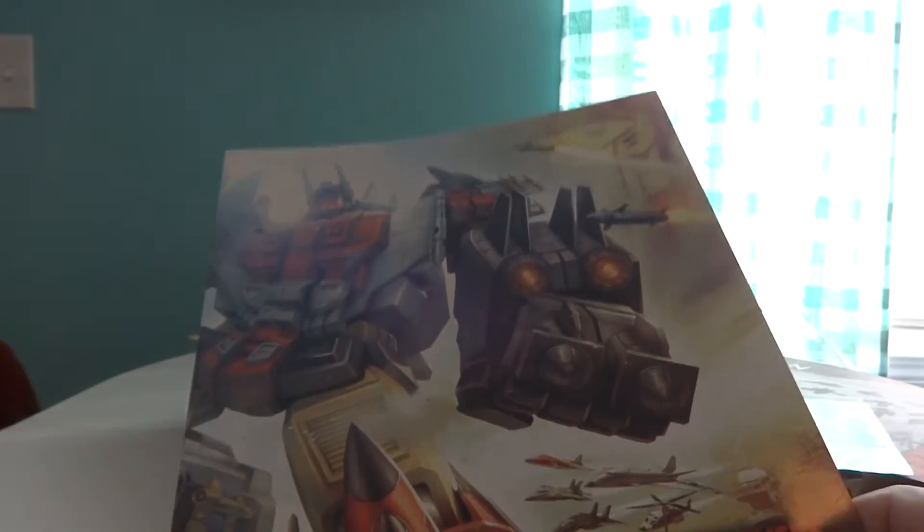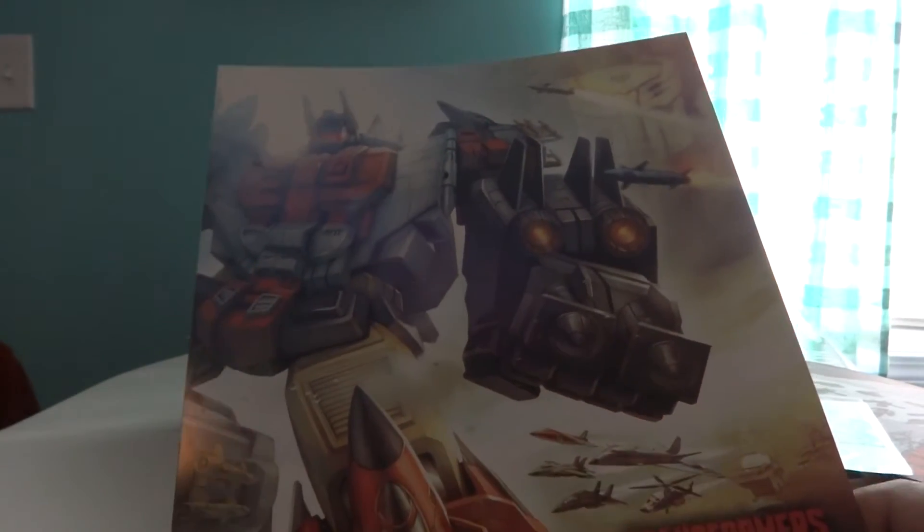Let's see what we've got here. We've got an envelope with, of course, your instructions. A collector card with the G2 Superion art from the front of the box, and finally a nice picture of Combiner Wars Superion.